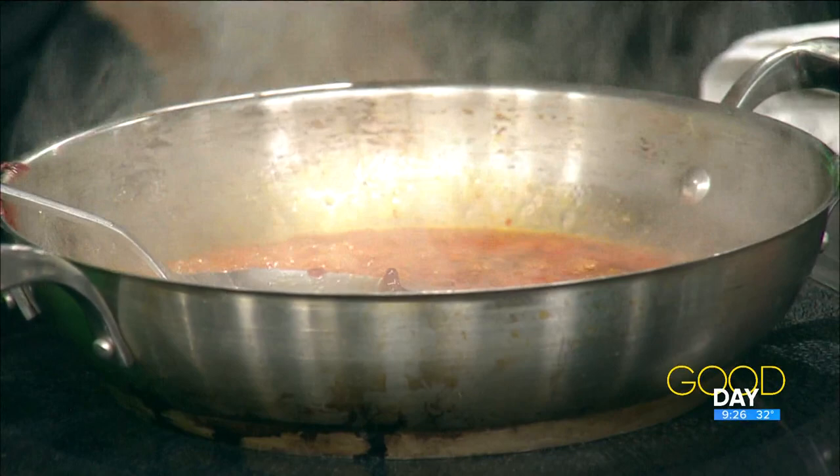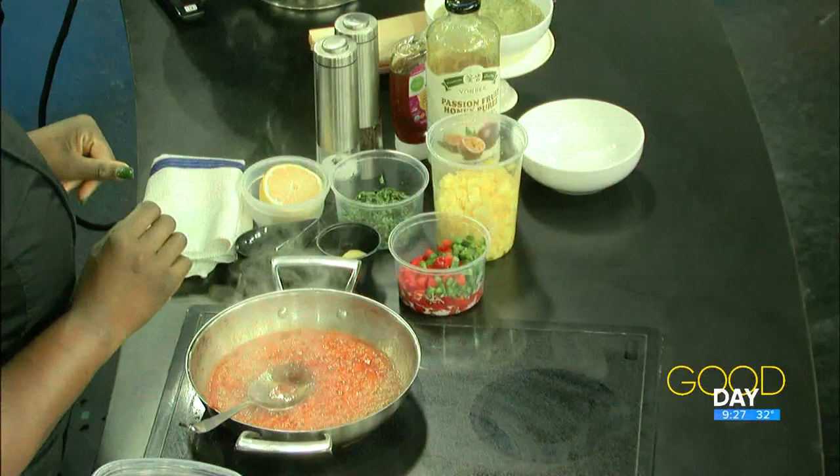This is bubbling, so I'm gonna turn it down and let it simmer. Once it gets to a bubble, that's when you want to turn it down — because you don't want the sugar to caramelize too fast. If you do that too fast it's gonna burn, and that's where a bitter flavor comes in. That can be overpowering, and we don't want that — we want to wow them.